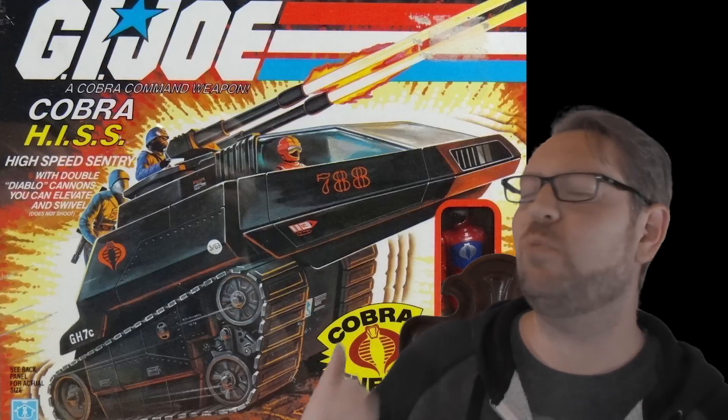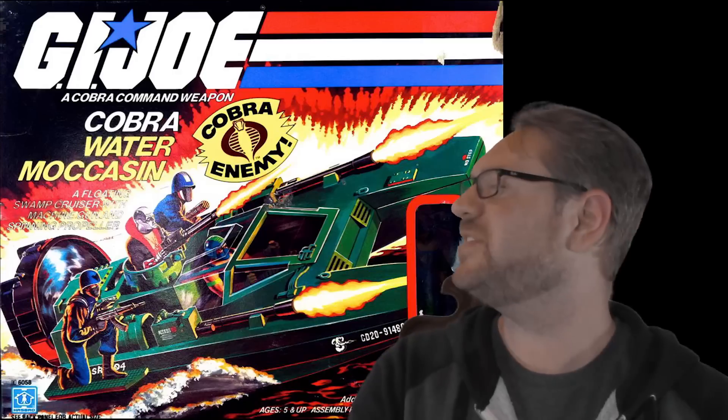Take a look at the Cobra HISS tank. This was wave two and all of a sudden we've got the leader of Cobra hanging out on the back of the vehicle completely exposed. I guess it was just that much fun — he just couldn't say no.